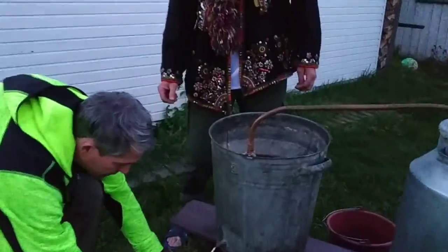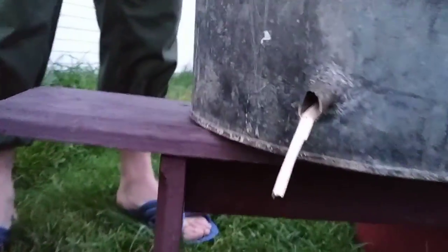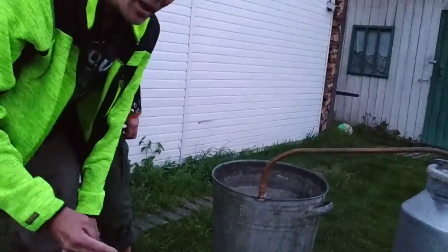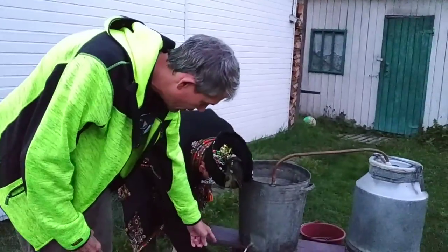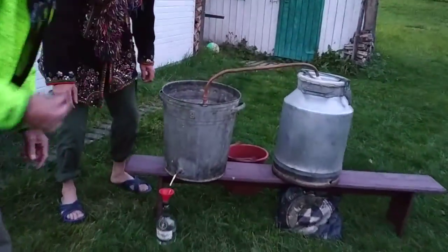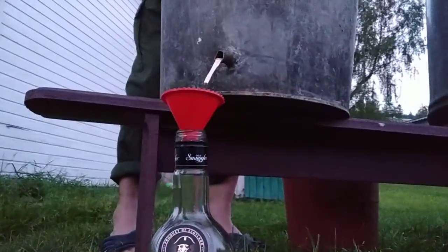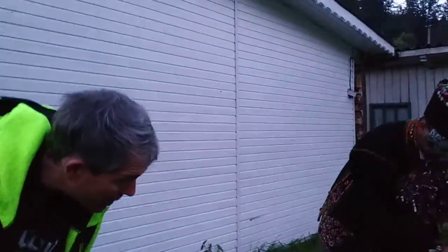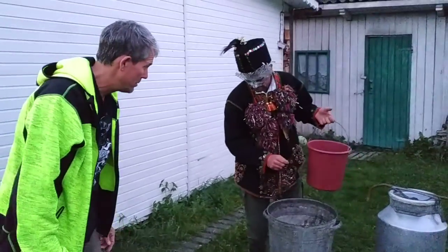They have a collection container there. They throw out the first three shots — anything that is white and milky is removed. I can attest that it is very good. High quality moonshine.